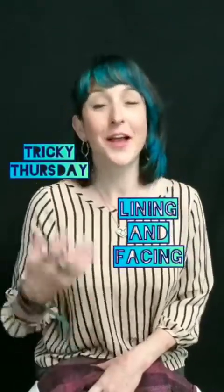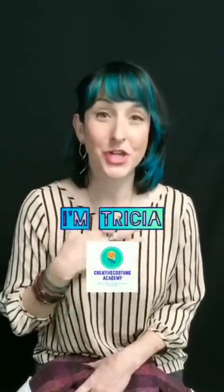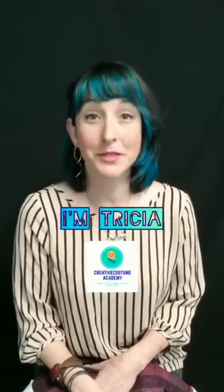It's Tricky Thursday again. Welcome back. My name is Trisha. I'm the owner of Creative Costume Academy where I want to help you learn pattern making so you can make the designs that you're dreaming up in your head in the most simple and easy way possible.